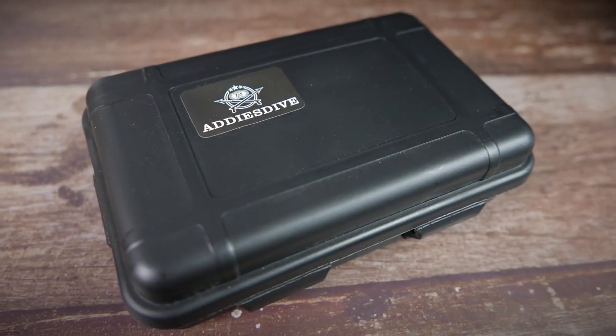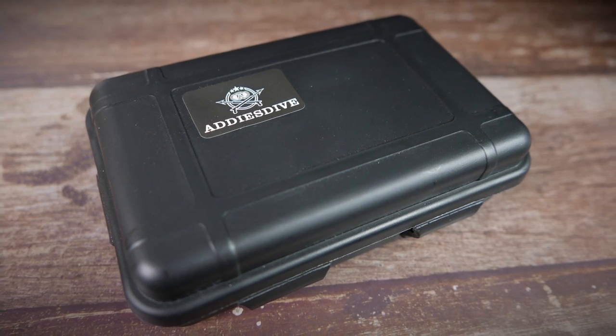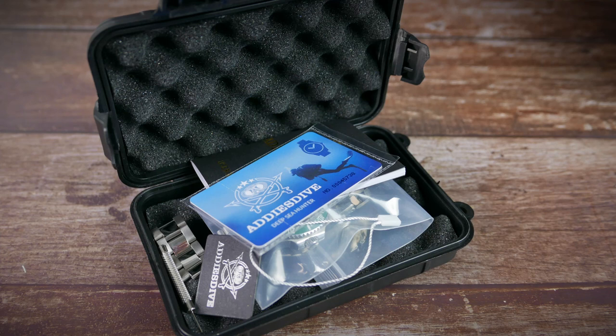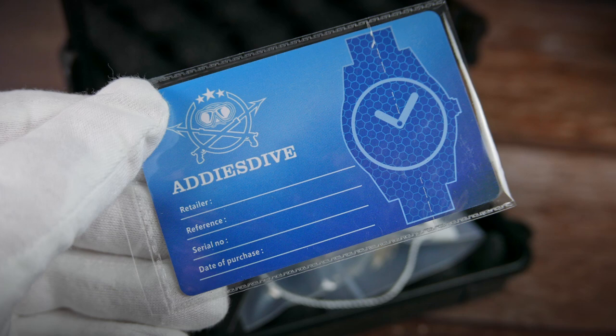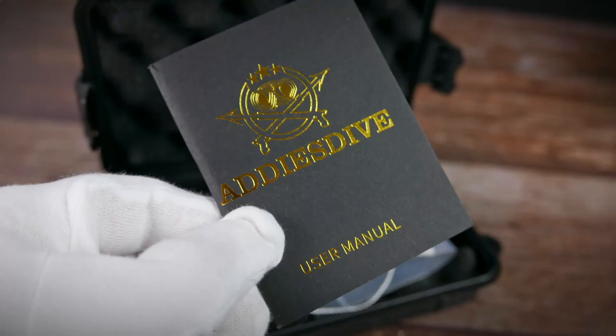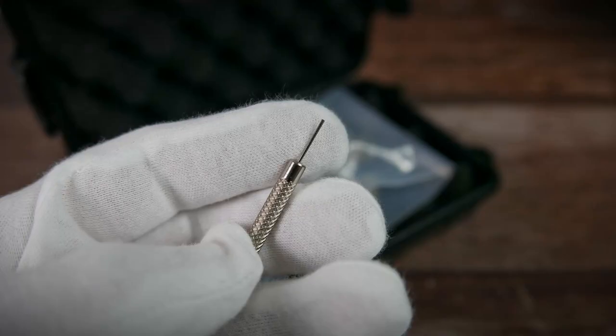The watch comes in the familiar hard plastic watch box we are used to seeing with many AliExpress watches. It is padded with foam on the inside, and you get the traditional non-signed warranty card, a little hang tag, an instruction manual, and a tool for resizing the bracelet.